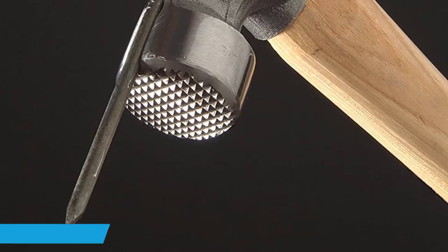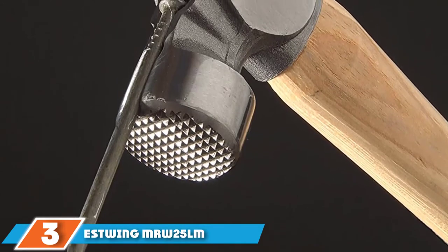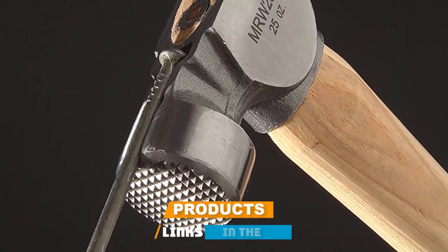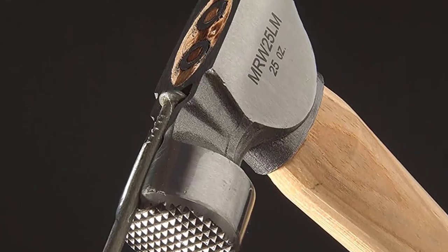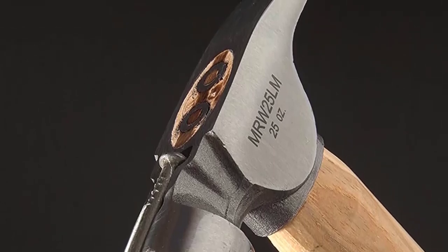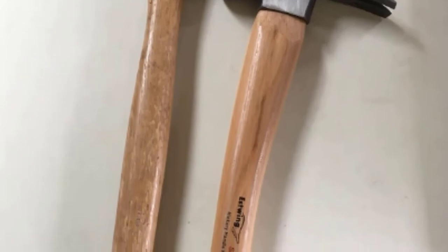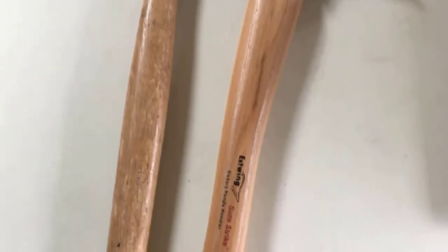At number three we have the Estwing MRW25LM framing hammer — the Estwing short-strike wood handle framing hammer MRW25LM. This is one of the most powerful hammers on the list, featuring a 25-ounce head. You may think such a heavy head would be difficult to use, however the overall weight of the Estwing MRW25LM is nicely balanced with a perfect handle inclination making it easy to use.